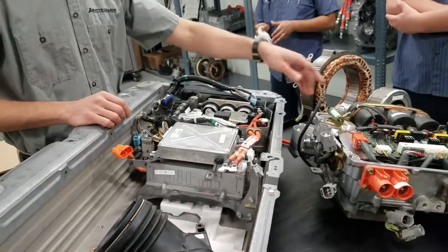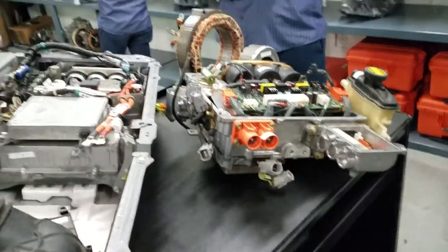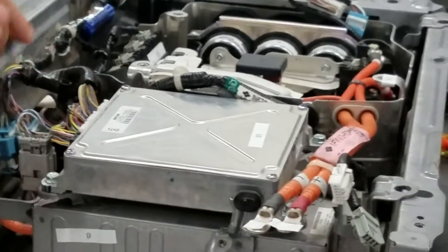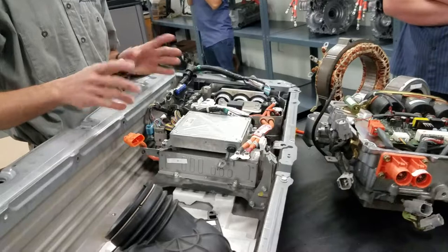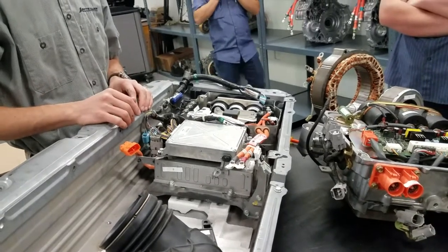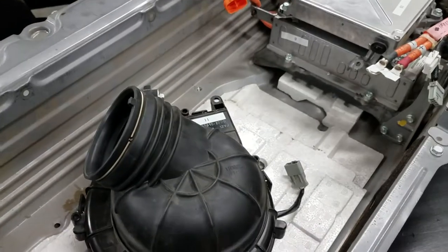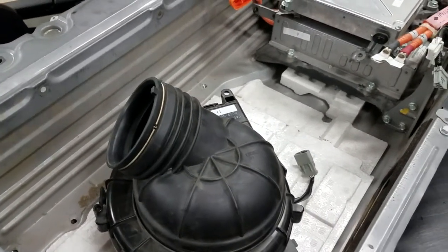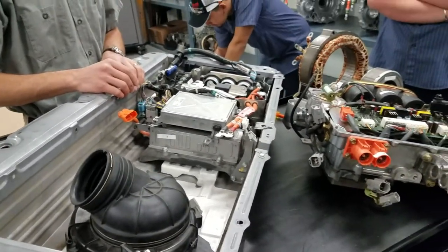On the Toyota, the DC-DC converter is down underneath where it has a coolant tray, so that's where that one rides. Number ten: this one has a lot of computer connections, so you know it's a control module — in this case, the battery management slash hybrid control module. Number eleven looks like a blower motor for the cabin, but it came out of the trunk and was connected to the battery, so it's a battery cooling fan.